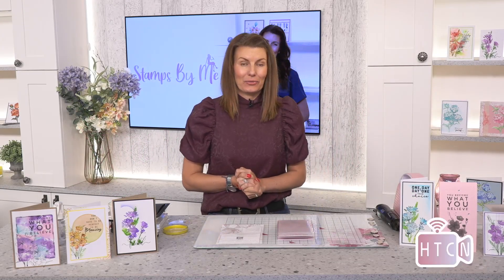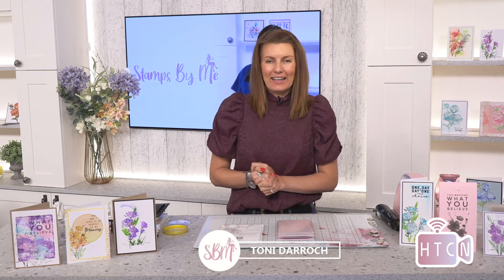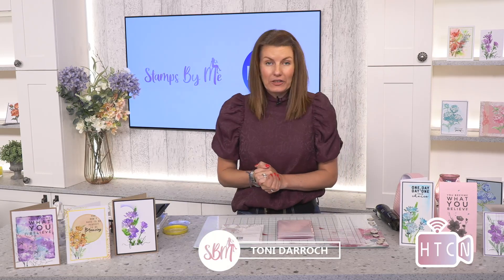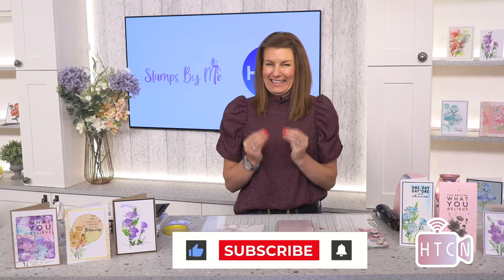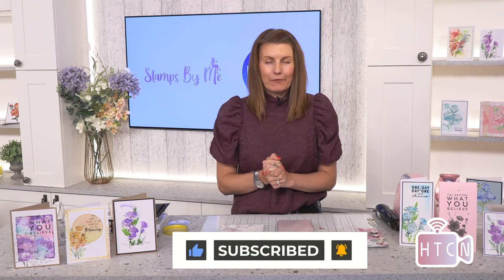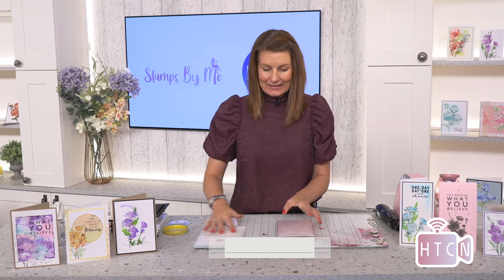Hi everyone, my name is Toni Darroch and welcome to the How to Craft Network studio, home of Stamps by Me. If you are watching now, I'm going to be using some fabulous products for HSN item number 811161. This is amazing — three beautiful 3D embossing folders with coordinating dies.